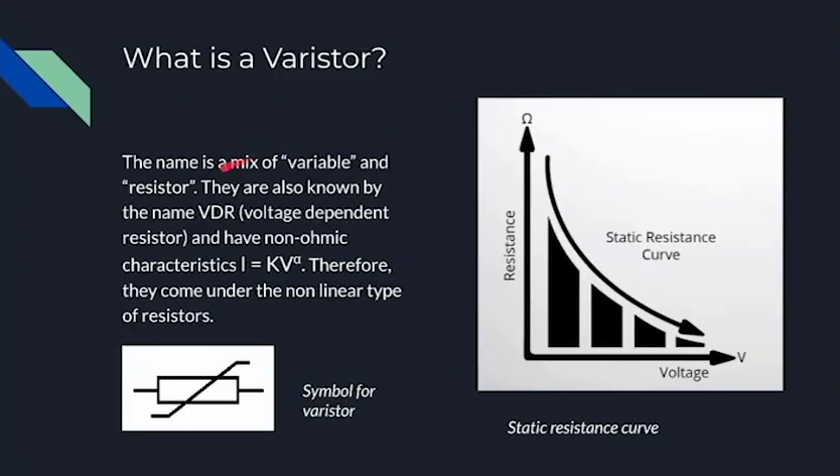First of all, what is a varistor? The name is a mix of variable and resistor. There are different types of resistors: ones that change manually, like potentiometers that can go up and down, and then there's a second type which are sensitive to physical factors, for example temperature or voltage — which is our case with varistors, which is why they're also known by the name VDR, voltage-dependent resistor, and they have non-ohmic characteristics with this equation.